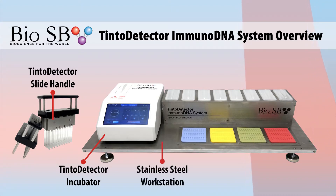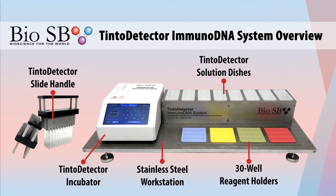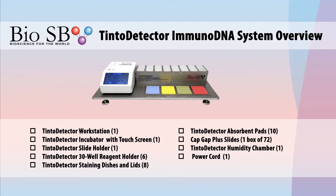The BioSB Tinto Detector ImmunoDNA System comes with everything you see here, including the slide handle, incubator, stainless steel workstation, reagent holders, staining dishes, and cap-gap plus slides.